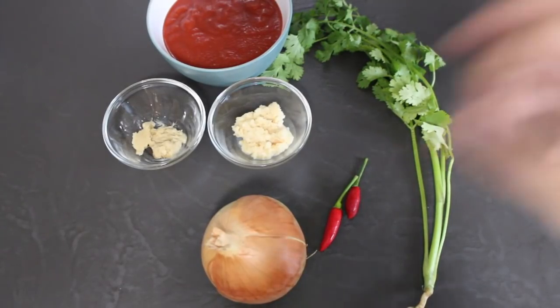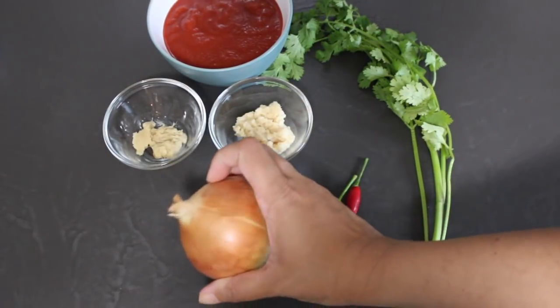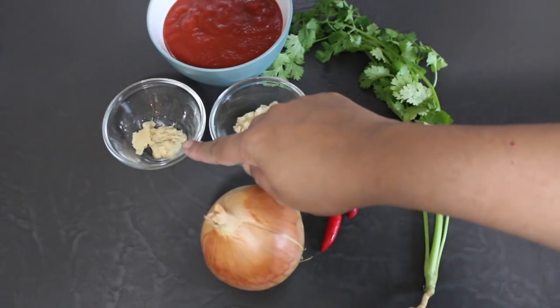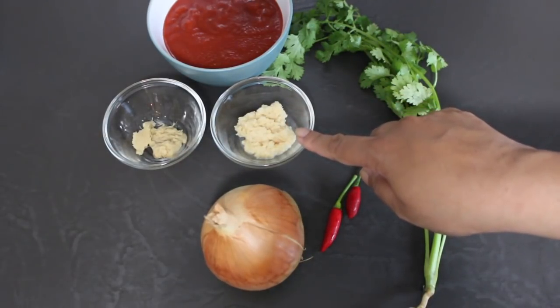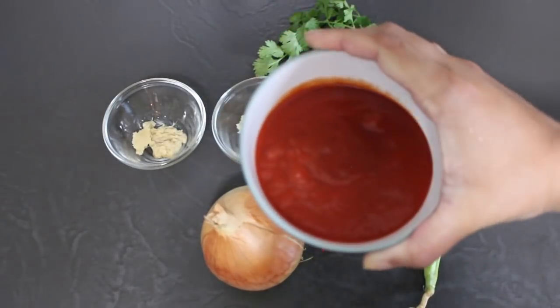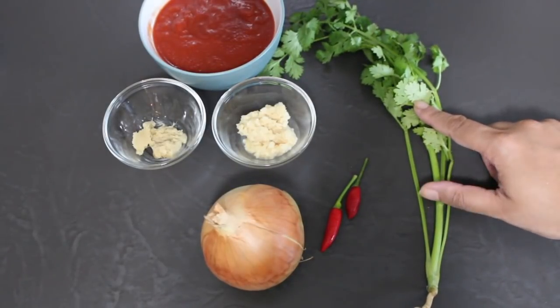Now that your chickpeas are cooking, let's have a look at what else you'll need. You're going to need one onion finely chopped, a couple of red or green chilies just split lengthways, half a teaspoon of ginger paste, one teaspoon of garlic paste, a cup of tomato puree or passata — I'm using passata today — and some fresh coriander, both leaves and stalk.